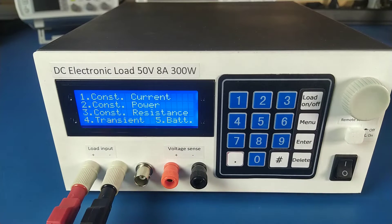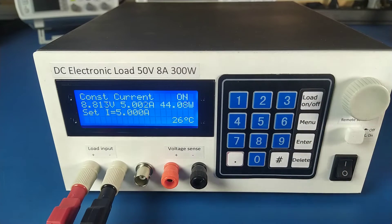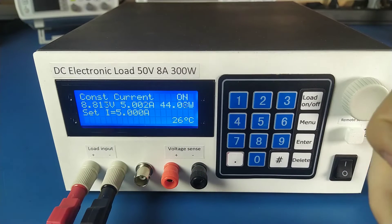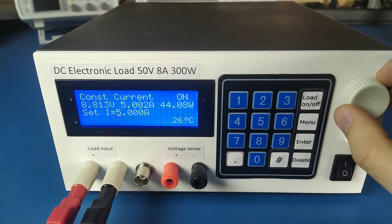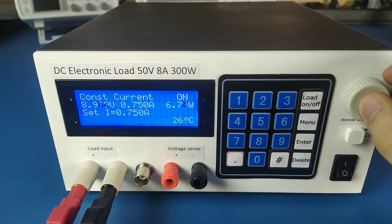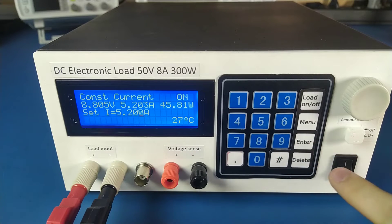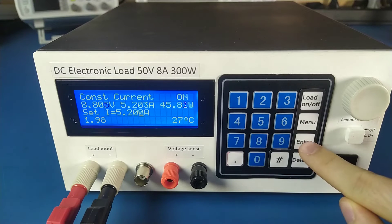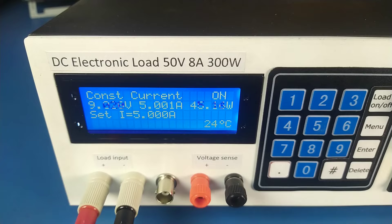I connected my power supply to the load's input. Let's go to the constant current mode and turn the load on. On the LCD we can see the measured voltage, current, and power, as well as the temperature of the heatsink. We can change the current using the encoder or the keypad. As the voltage changes, the current stays the same.